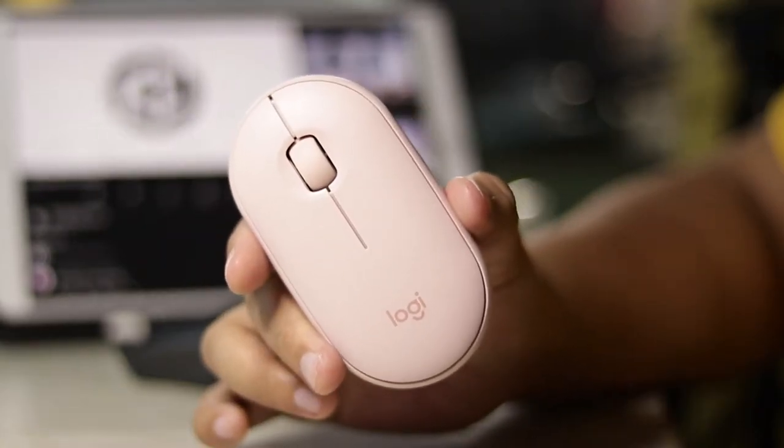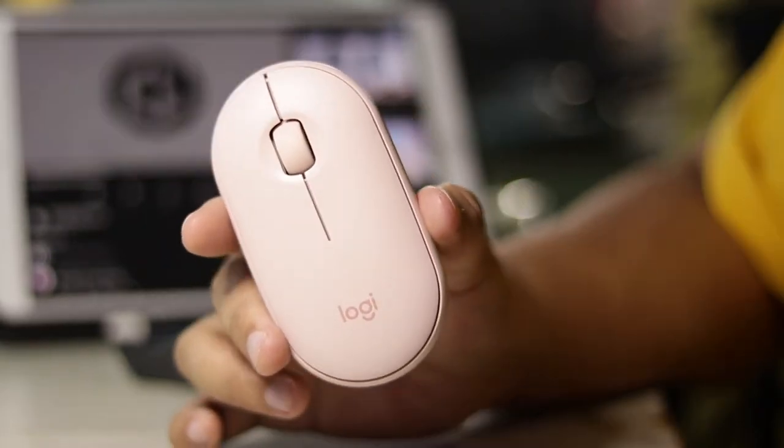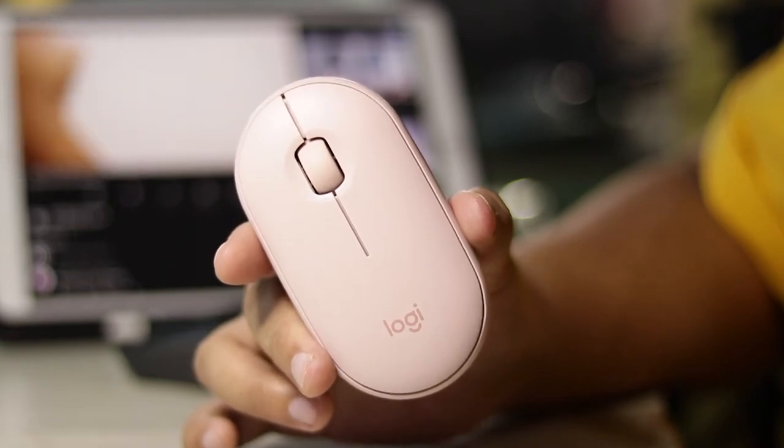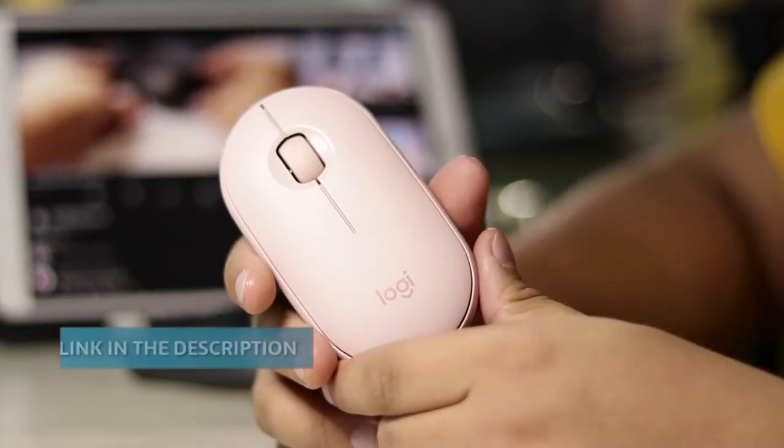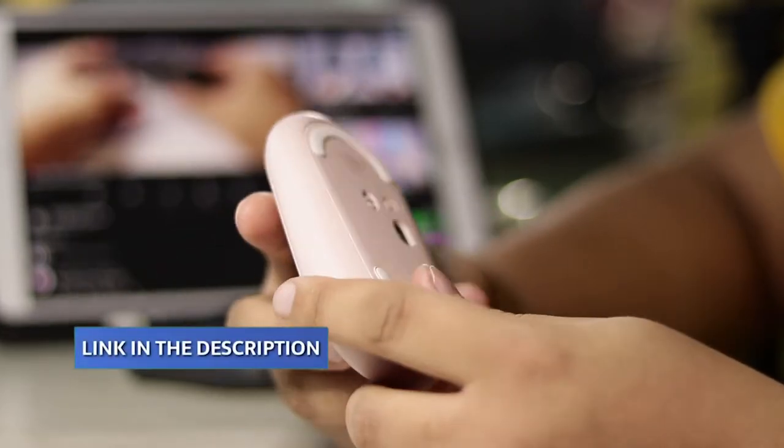So let's start the review. I've been using the mouse for a couple of weeks now. It obviously works, since I've made a video about it on how to use the mouse on your iPad. If you'd like to check it out, I'll leave a link in the description below.